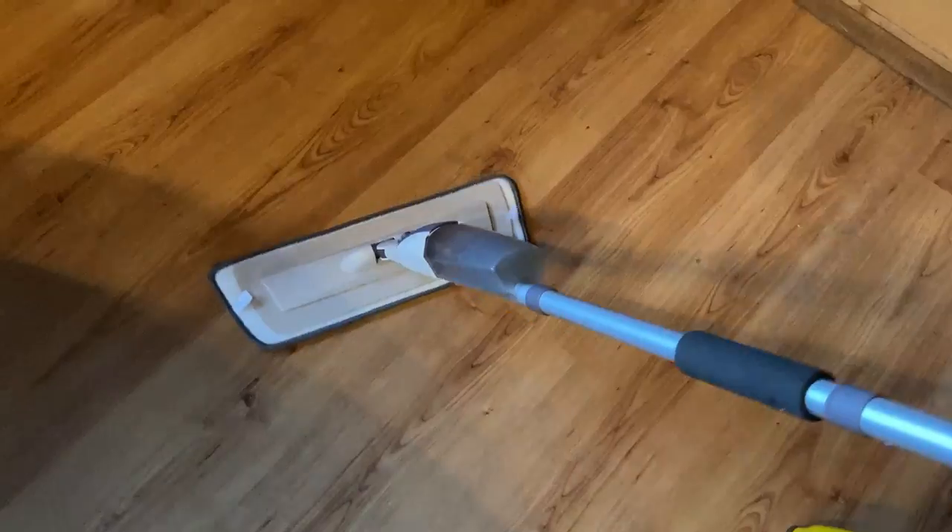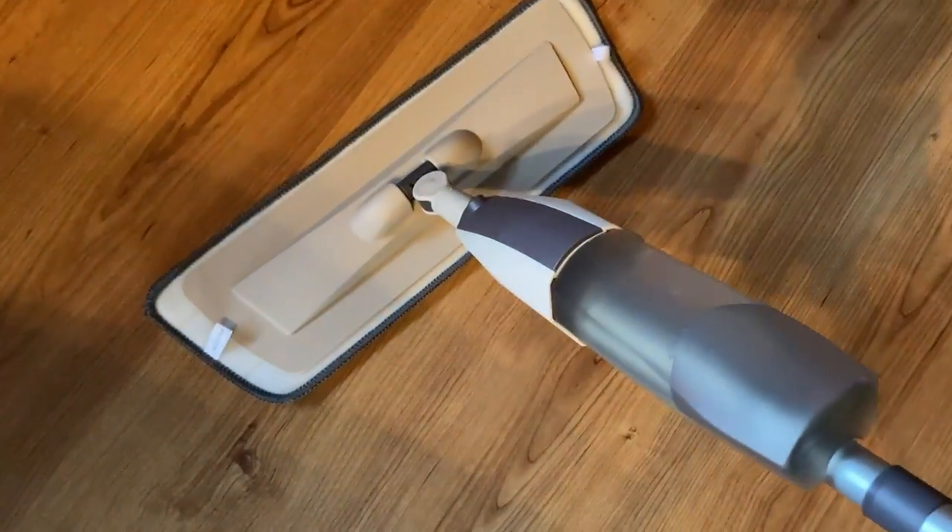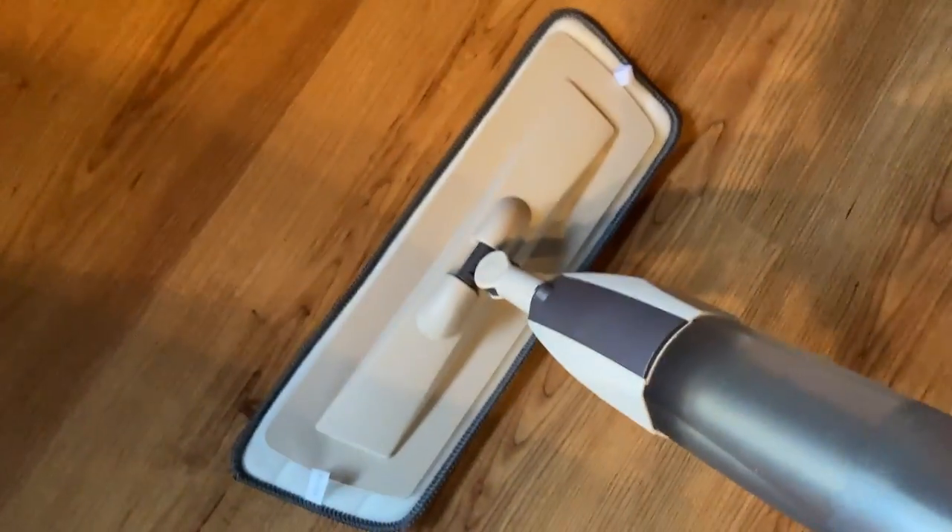Let's just use it. I'm just going to come down here like this, and then let's spray. Here's the trigger you pull when you want to spray, and then you just mop. I just have water in here right now — I ordered some cleaning solution which I should get today, so that's even better. These floors have a coating on them, so I can't use a steam mop. I also own steam mops and those are great, but if you want something simpler and more affordable, this is a great choice.